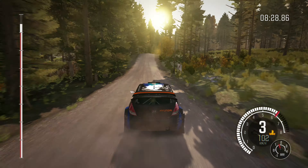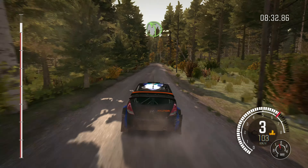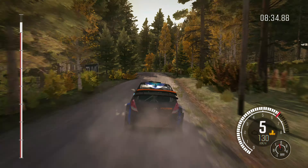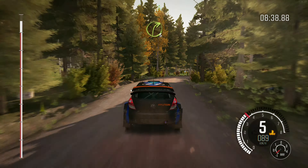Left 6, over 100. 100. 40. Middle over crest jump. Right 4, 60. Left 5, over crest jump.